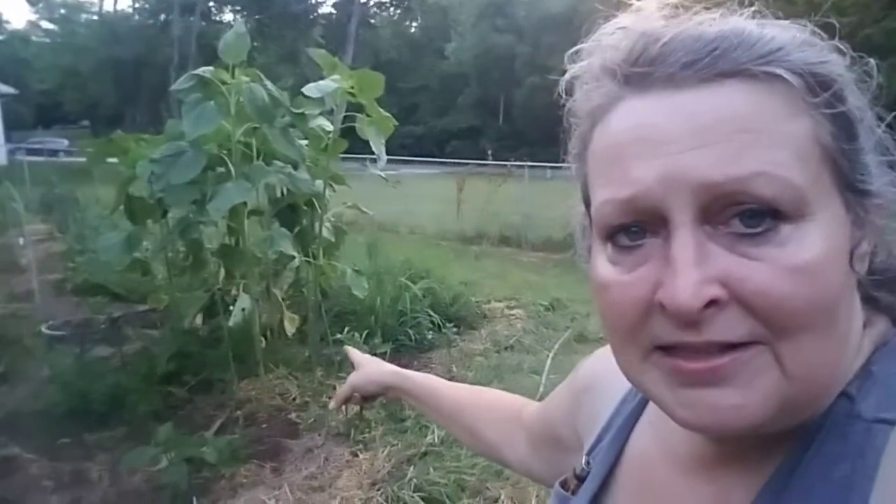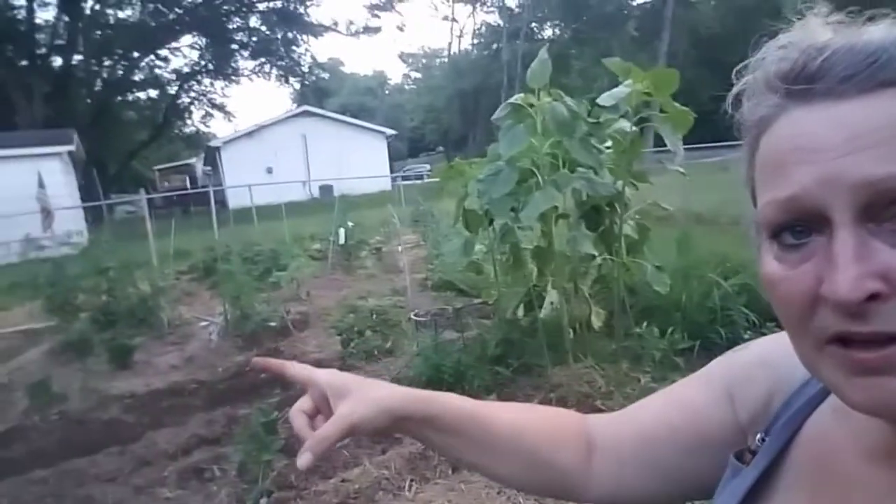I've been out every afternoon, but it's just way too hot during the daytime, so I've been out in the evenings to try to pull weeds. See that mess there? That whole garden looked like that. So I've made a lot of progress, still a long ways to go. Alright, let's get to it.